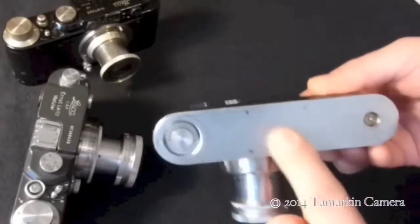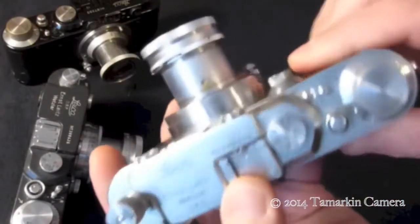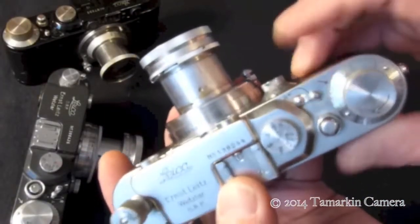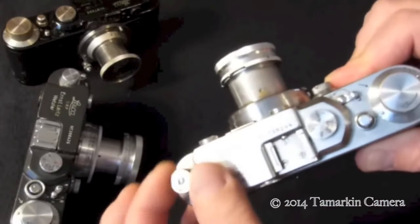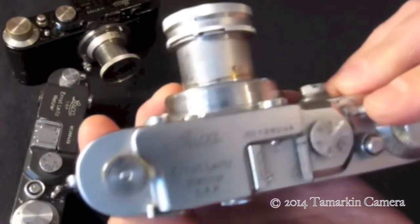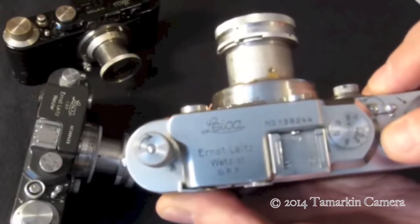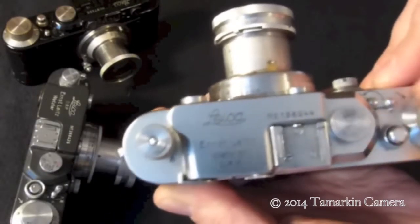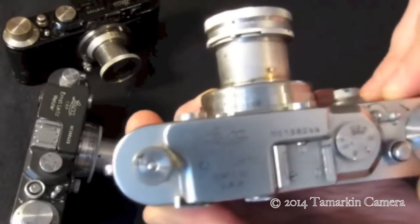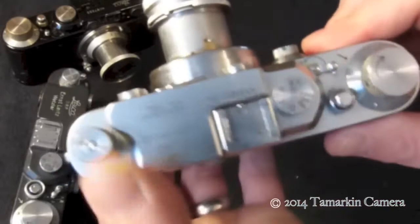Pop your base plate on — or if you're not certain, you can wait to put your base plate on for a moment. In advance mode you can take up the slack, and that way when you wind, you can see the rewind knob move the wrong way. We're properly loaded.